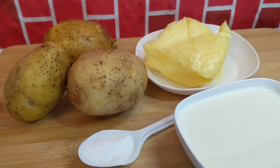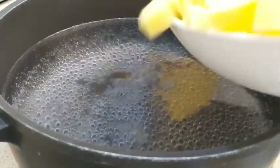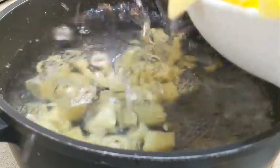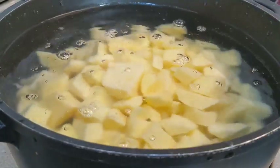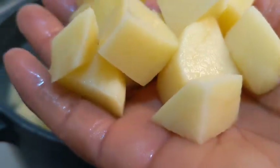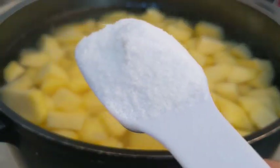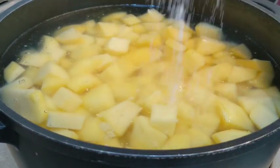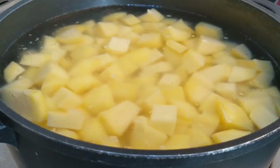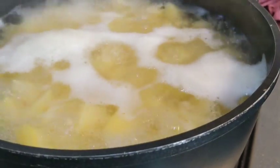Without making much ado, let's go right into today's recipe. You want to peel your potatoes and cut them into small pieces, then let the water cover the Irish potatoes. Cut them into sizes like this for fast cooking.